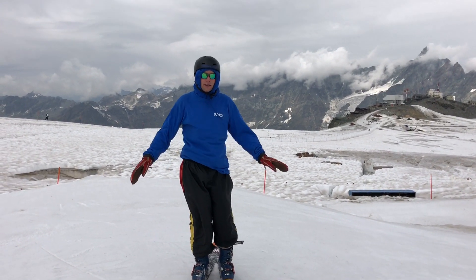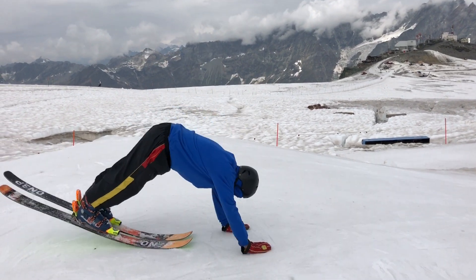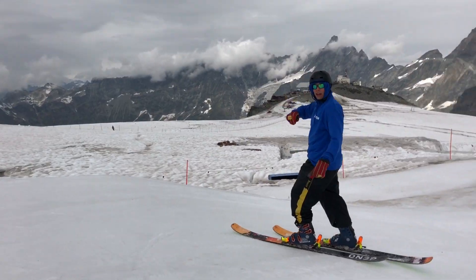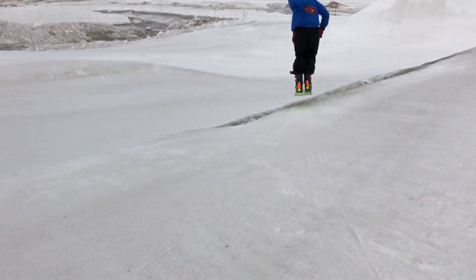It's Kieman Guy back at it with Ski Addiction here for another tutorial. Today we're doing the forward hand plant — let's get it going. Here's a little demonstration on how to do it.